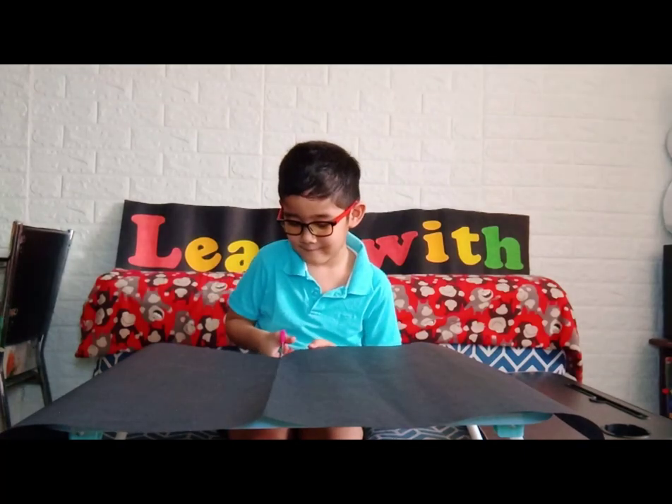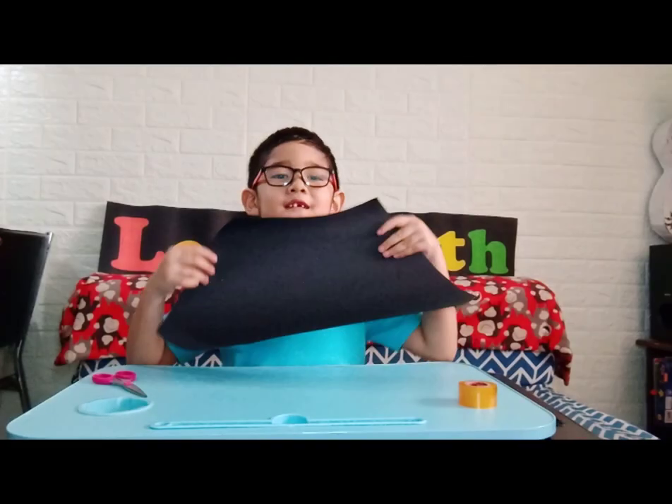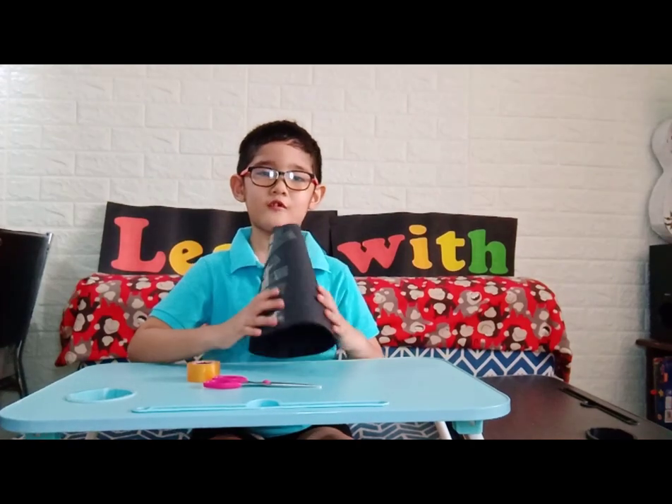First, you have to cut this into a cone shape, like this, and tape it to make it a cone shape.